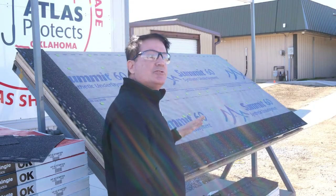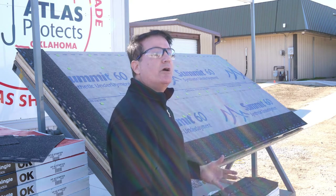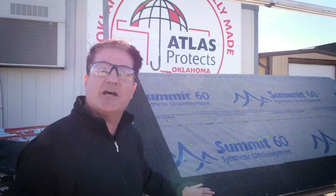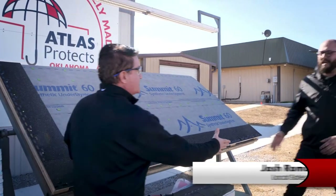Now that we have the 42-inch starter shingle installed, let's talk a little bit about the system and show you how our no-waste offset works as well. I'm in Oklahoma — you can see from the sign behind me. So let's bring in Josh Romano, our local Oklahoma rep.